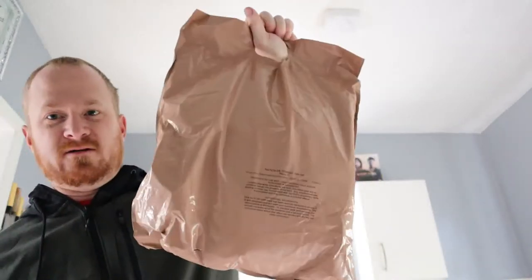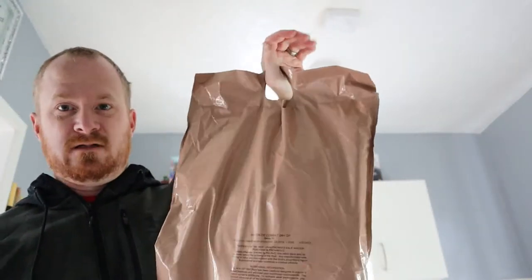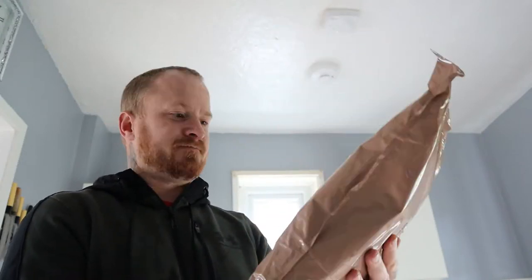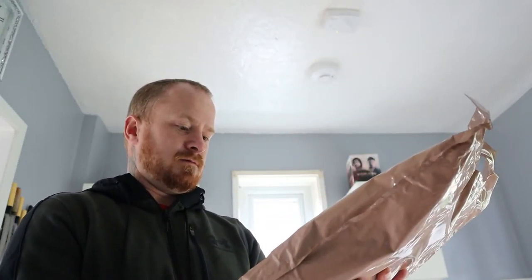It's like doing a week's shop in Lidl or something. And it weighs a lot. For 24-hour rations there's a lot in here. So what we'll do is we'll open it up and take a deeper look.